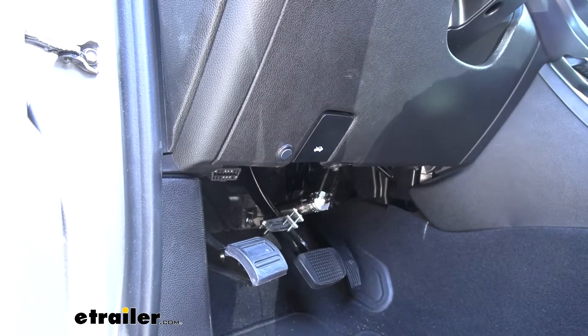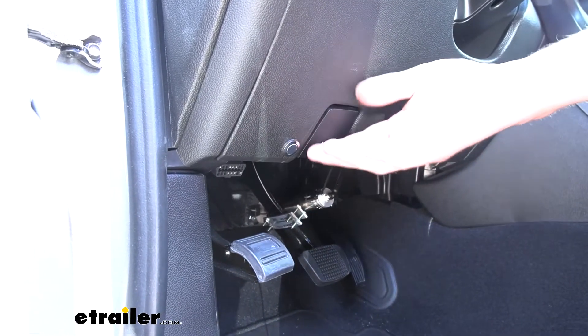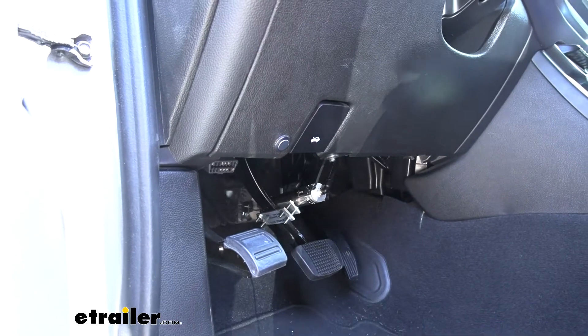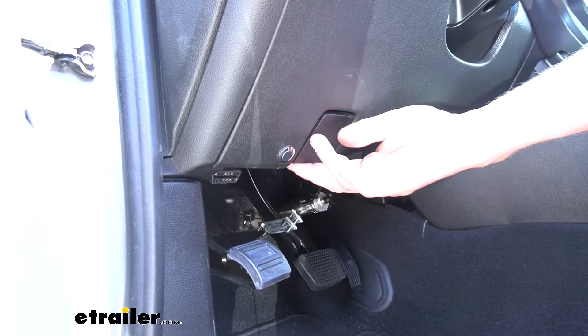We're now disconnected. Ready to drive it again? We're now reconnected. This is all thanks to the battery disconnect switch. We can, with the press of a button, disconnect and reconnect our battery, making a flat-tow extremely quick and easy with our Chevy Colorado.